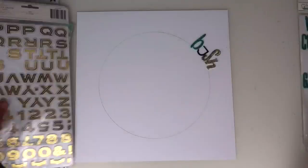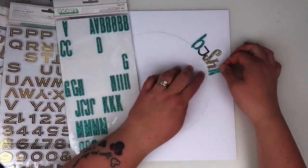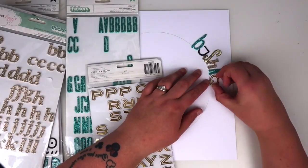Some areas the pencil marker is going to show, so if that's going to bother you then just do what I've done here — erase it and just leave a faint mark going around the edge.